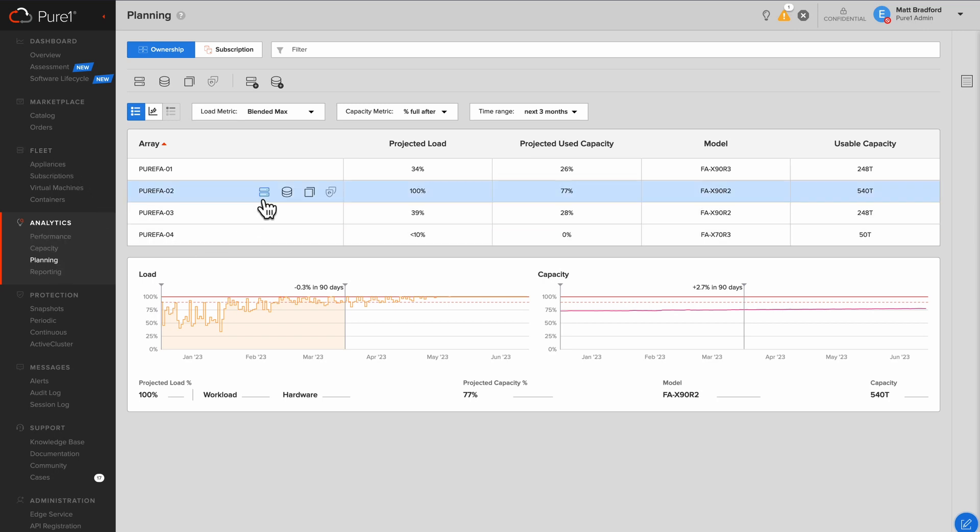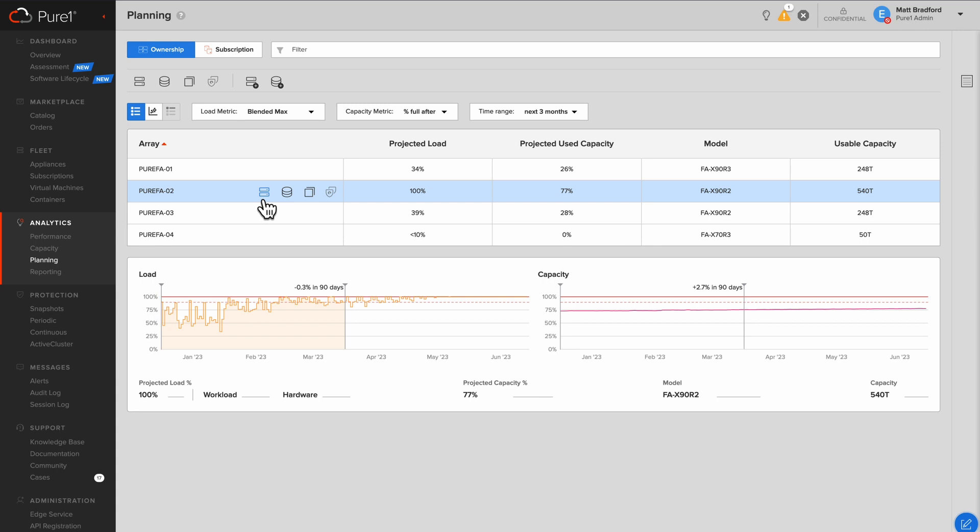Inside the planning page, we can actually project our load out up to three months. For this particular array, I can see there's already a bit of an issue because the projected load is at 100%. You can see our current load is kind of flirting at that 100% line. And if we go out into the future, we've got 100% right here within about a month. So that's an issue we're going to need to address.